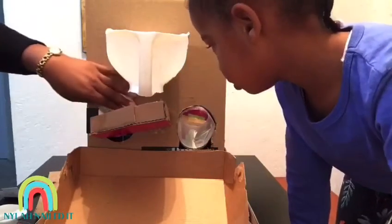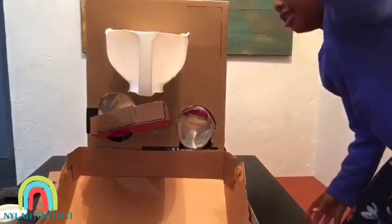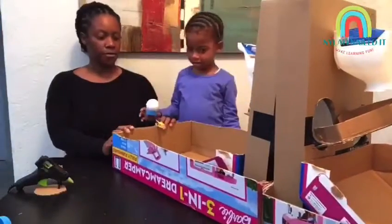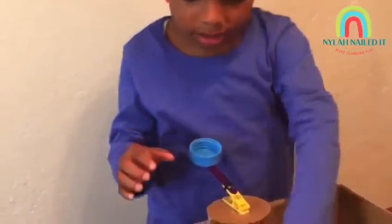Look at this — that one works perfect! I put a spacer here, so let's see if it goes. Now we're testing the shooter — we're making shooters and testing to see if it worked. It didn't work the first time, but now it's working good!